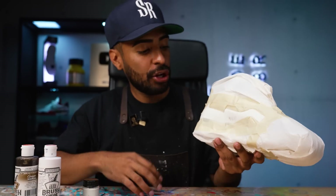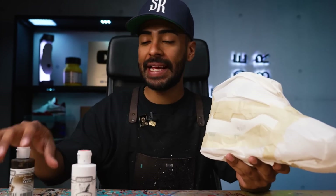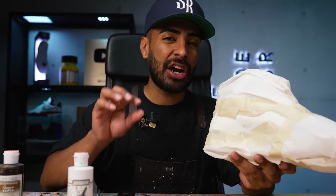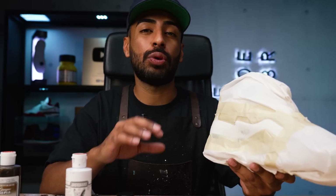Now we're on to mixing some paint. It's going to be really easy — all we're going to be using is some Jacquard opaque white and a little bit of light brown. I'm going to add some white into the paint jar and add a couple of drops of brown. Not too much because it's really strong. Once we get the perfect match, we'll airbrush the paint on.